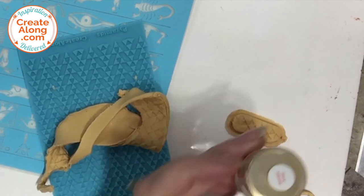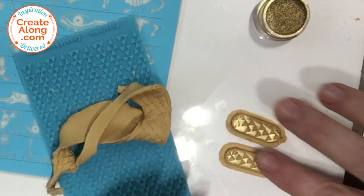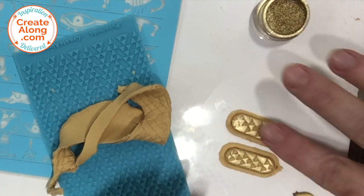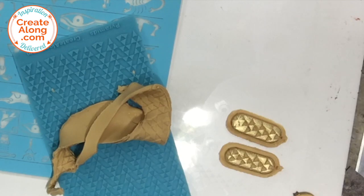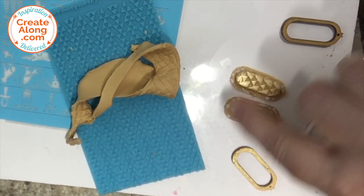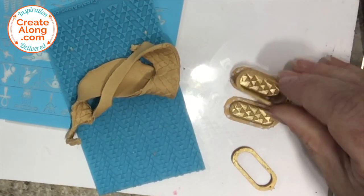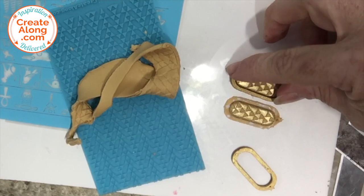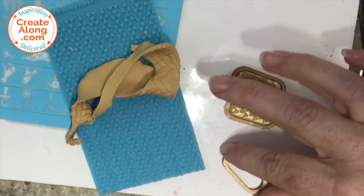I'm just going to use my fingertip to apply the powder. I added a little touch of Bake and Bond around the flat edges of the cartouches where the wooden piece will sit, and then placed those wooden cartouches back on.